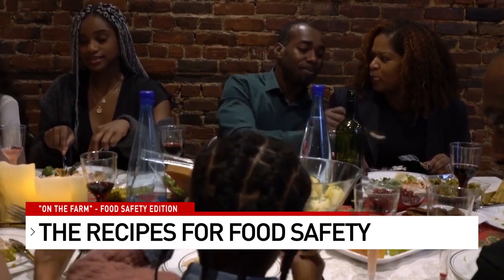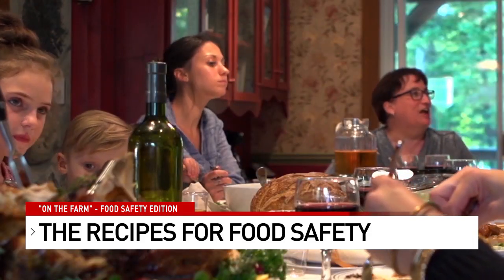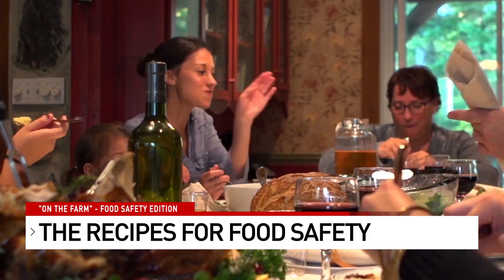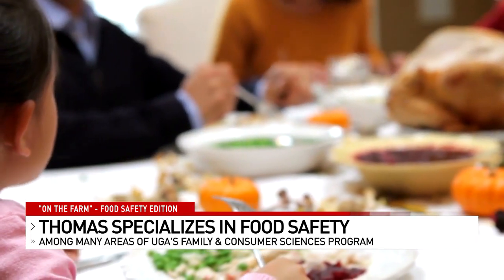To get your Thanksgiving meal on the table takes a lot of work, but are you really following the right recipe? I know a lot of people will say my grandmother, my great-grandmother, they all did these things. Just because no one has gotten sick to this point, we don't want to make this the first time. Bibb County's Family and Consumer Sciences agent for the University of Georgia's Cooperative Extension Service, Keyshawn Thomas, says small steps make a tremendous difference when it comes to food safety.